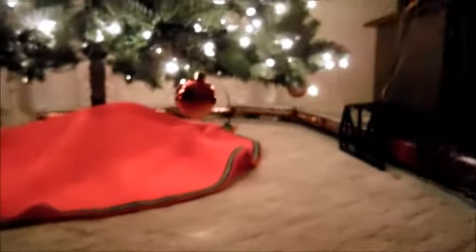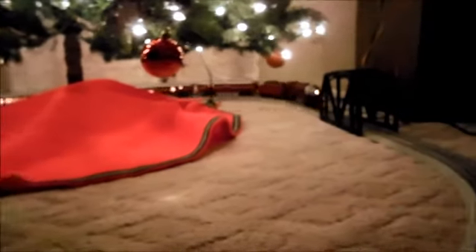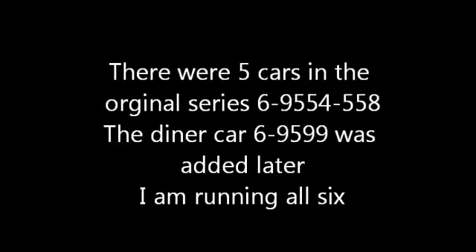This is a Chicago Alton — a cool set. When you've got a big enough transformer, the train really runs. I think there were only five different types of Chicago Alton cars. And that's what we're running right now. That's massive.